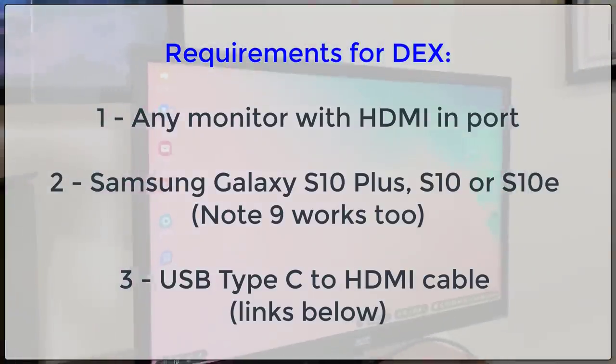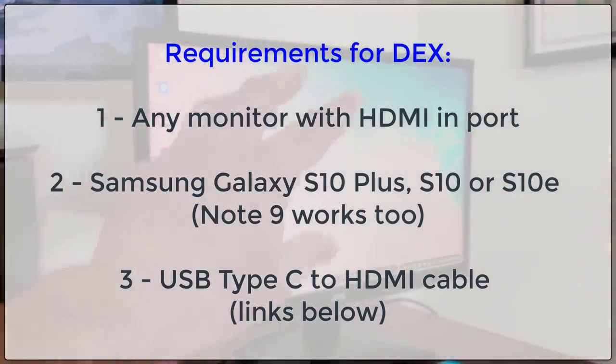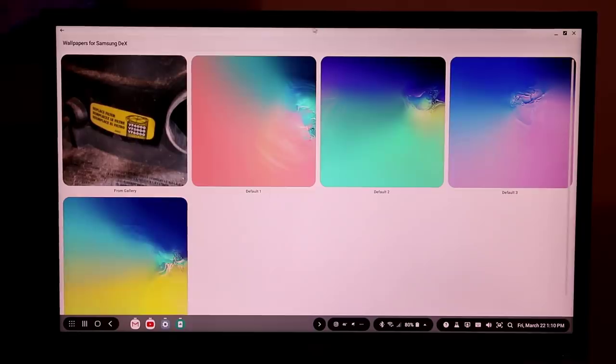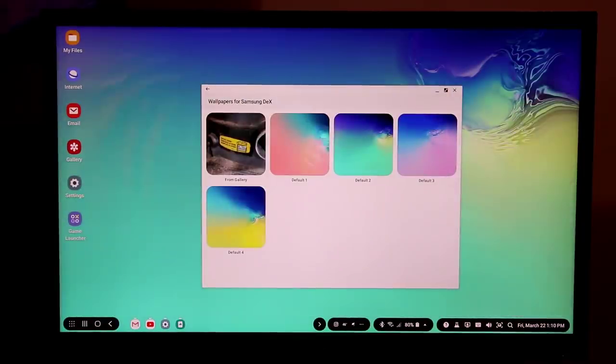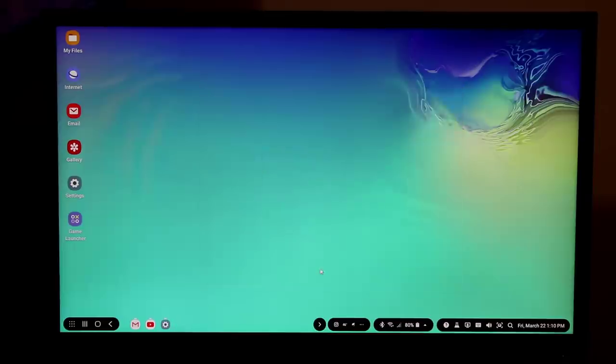Let's dive in and see all the functionalities of Samsung DeX on the Samsung Galaxy S10 on this monitor. First, if you right-click the mouse you can go into wallpapers for Samsung DeX and change your wallpaper — you can go to the gallery, or choose from default options like default one, two, or three. Let's pick this one, click 'Home screen,' and that gives me a brand new wallpaper.